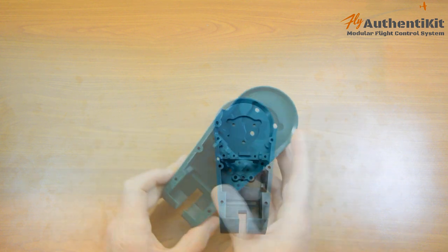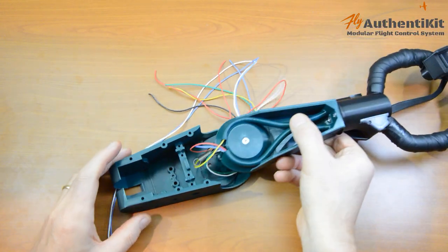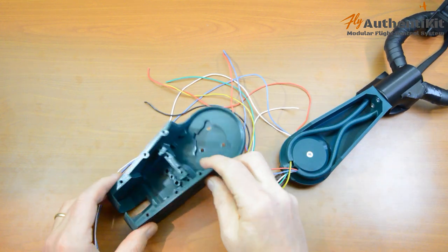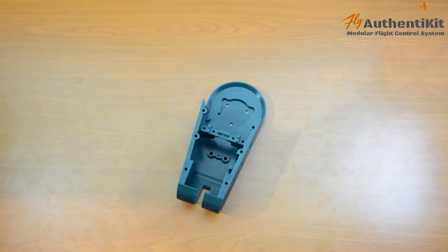These are the five steps. We'll be fitting the angle bracket to the body, routing the wires over the bridge, then routing the wires through the pitch lever, adding the spring and the sandwich-style mag hole, and finally doing a little tidying up and putting the lid on. So let's start with step one.